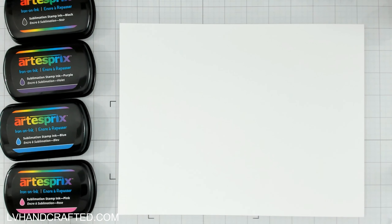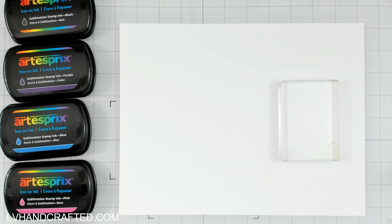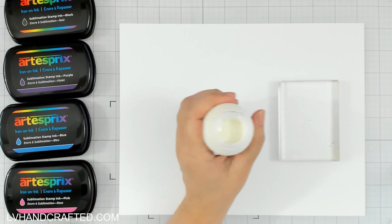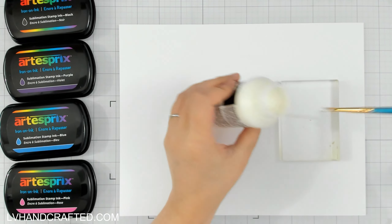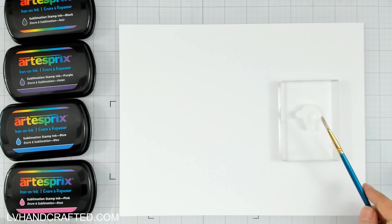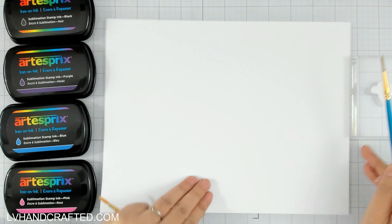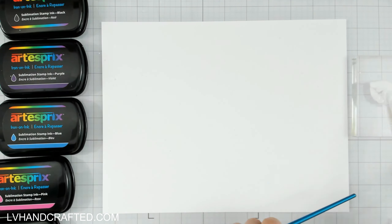I started off by tracing out my patch onto some clear acetate. I'm going to use that later as a little preview window when I go to pick out the portion of the galaxy that I want to sublimate onto my blank. Before I get to that point, I need to make myself a background, and I'm actually going to do this as a full eight and a half by eleven sheet of cardstock so that, especially if it turns out well, I definitely want to have extra galaxy to sublimate onto as many things as I can.